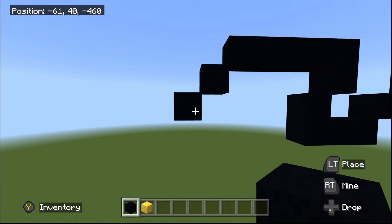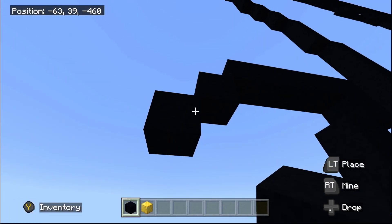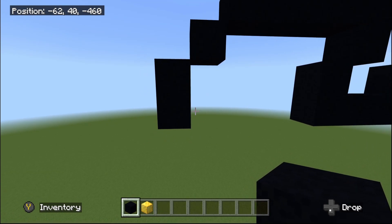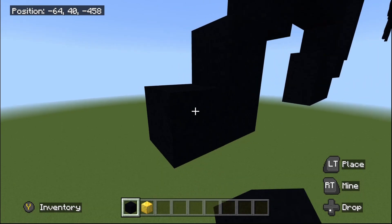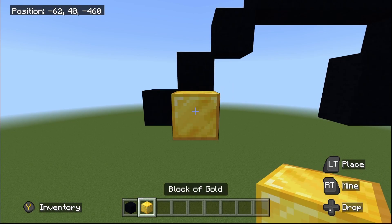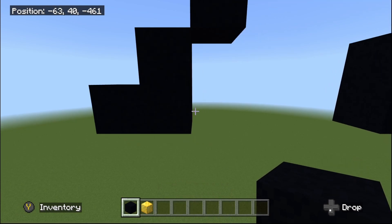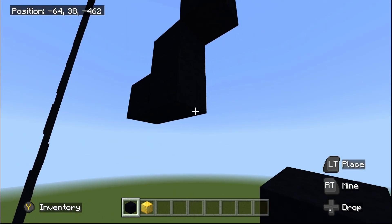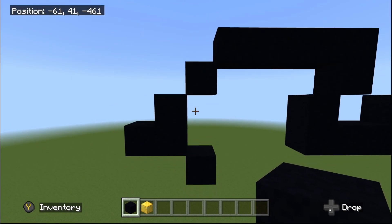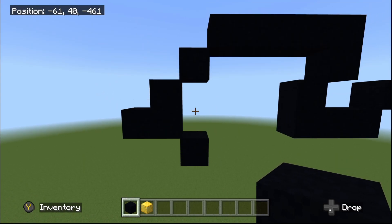Then do two bottom-left diagonals: one and two. At the second bottom-left diagonal, place one black concrete going underneath, then one going to the left. Fly back into the right by one to the bottom-right corner, then do one bottom-right diagonal. We should be looking like this once done with that little point.